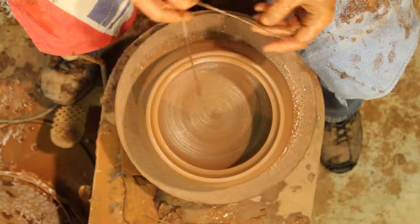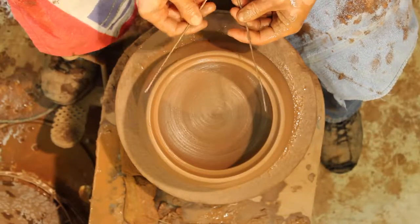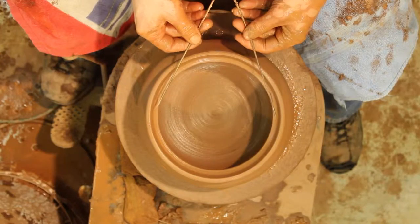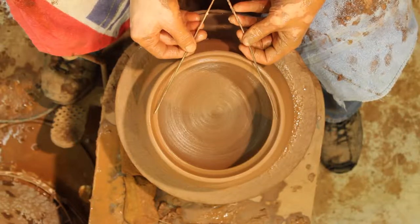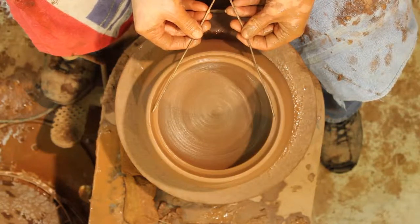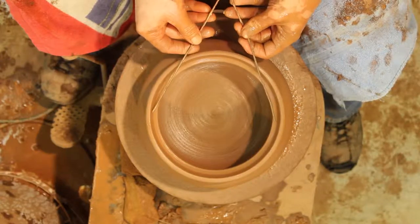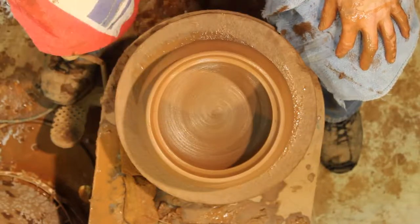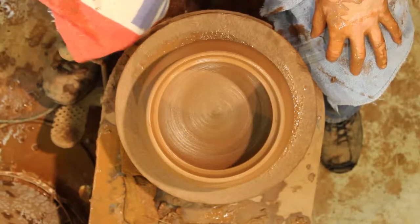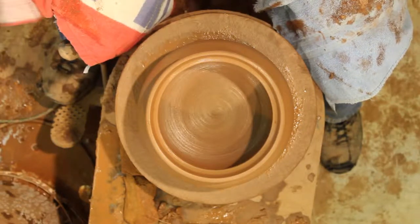I'm going to use these tools — my handy dandy caliper. We've talked about it before, I'll talk about it again. I'll measure the lid. I like these; there's no inside measurements, no outside measurements. I'm going to make the lid, and the lid has to be this big. If I drop it, it'll still be this size.